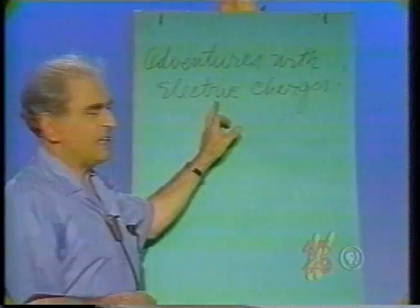How do you do, ladies and gentlemen, teachers, boys and girls, mothers and fathers — I'm Julius Sumner Miller, and physics is my business. Our special business today: adventures with electric charges.